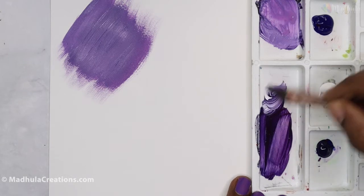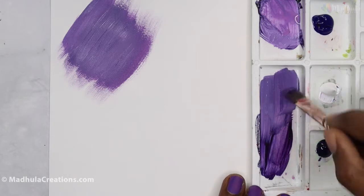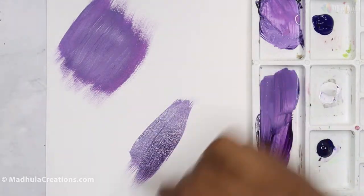When I mix white to it, you can see the light tones. This is also one way of mixing your purples.